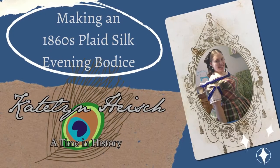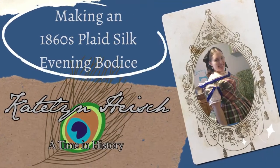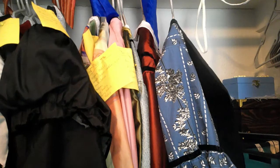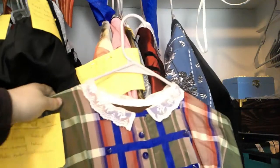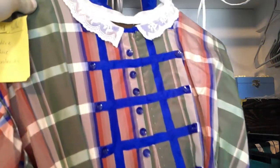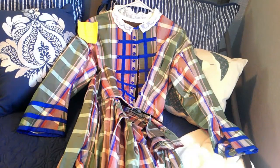Hi everyone, it's Caitlyn and today we are fixing up an older 1860s silk dress. We are back in the costume closet to fix up another gown. I think we're going to work on this plaid gown — beautiful silk. It really doesn't need any fixing; it needs an evening bodice that I'm pretty sure I already have cut out. We just need to sew it together so I can take this lovely yellow sticker off and have another project complete.